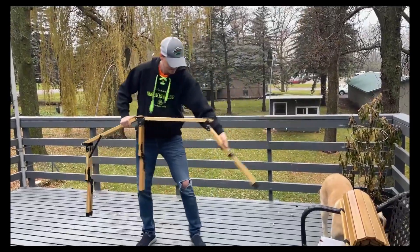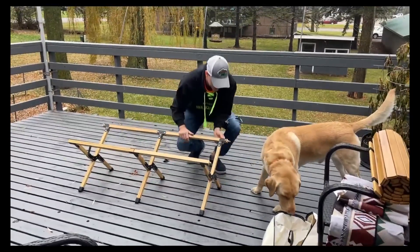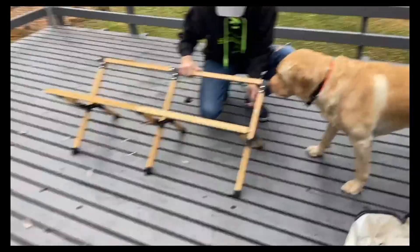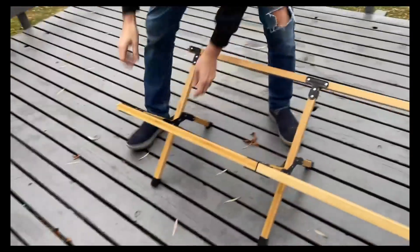They all go down, and then you just literally fold it right out. And then it does have these little hinges — you'll just take those hinges and they go down and attach right into there, just to hold it in place and give it a little more stability.